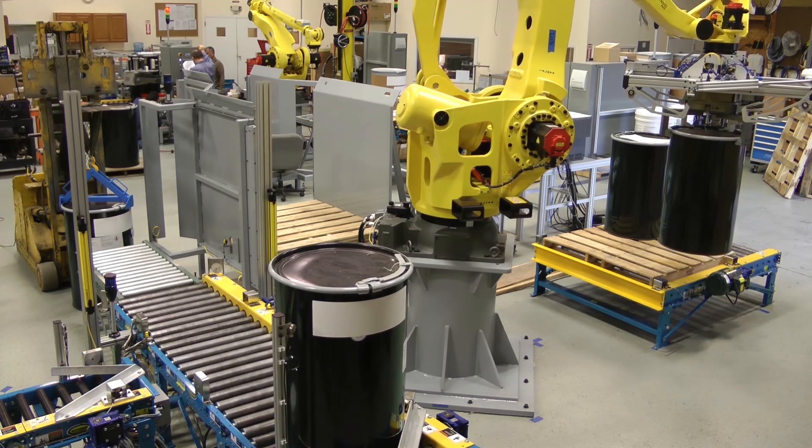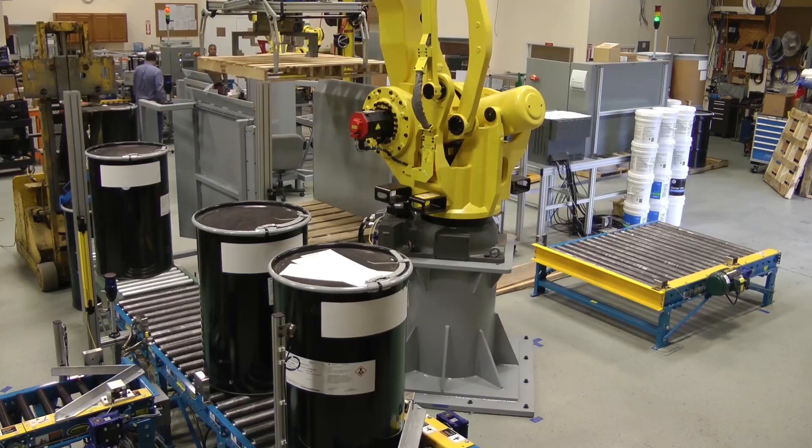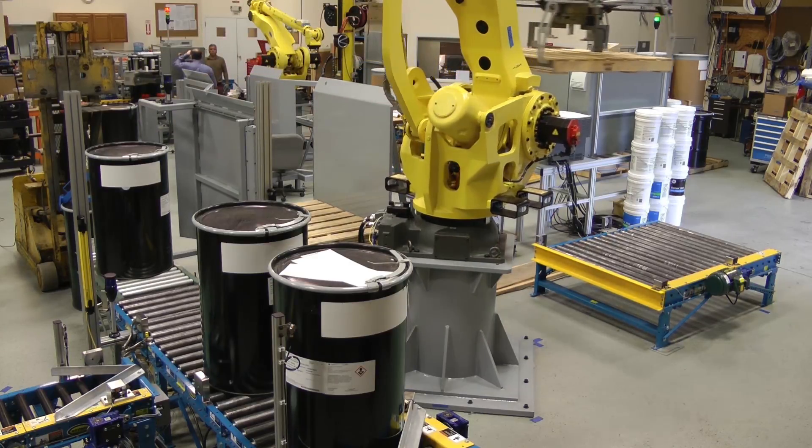When signaled, the robot picks up a wooden pallet from the pallet hopper and places it on the conveyor where the drums will be placed.